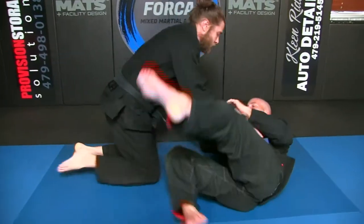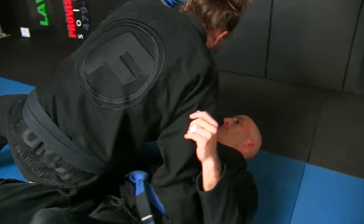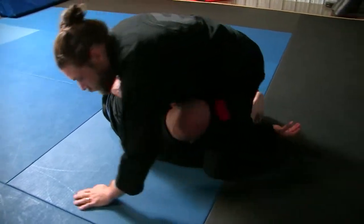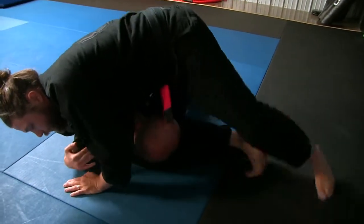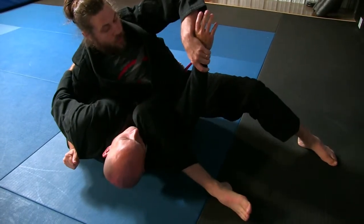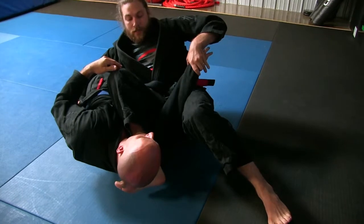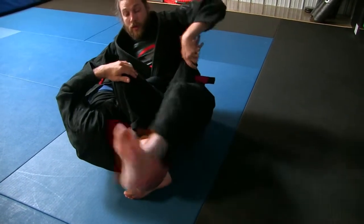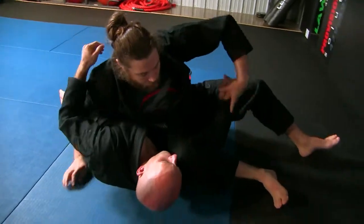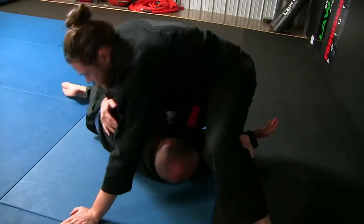Typically, let's say you're passing the guard — this shin trap here is what we call arm ride, and this is what we call arm trap. From arm trap, I put my foot under his head like a pillow, come over, and there's the arm lock.